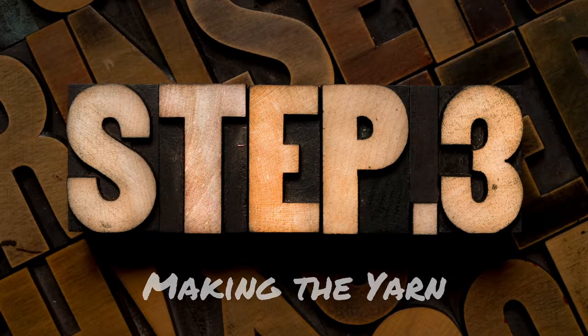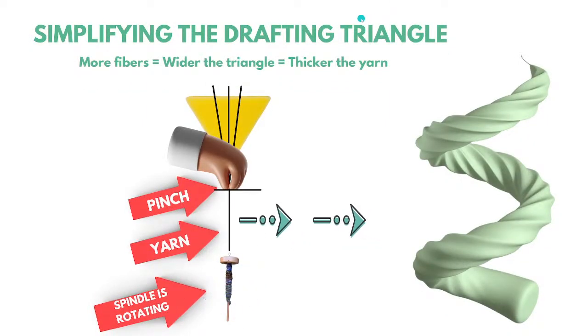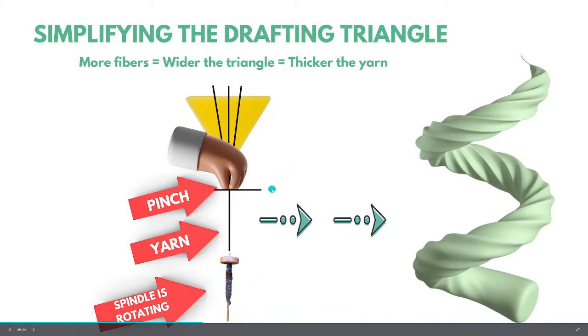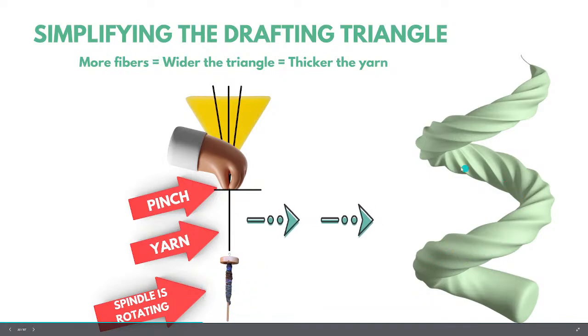Step three: making the yarn. Let's talk about the drafting triangle before we put yarn and spindle together. The spindle rotates, creating energy. That energy is put into the fiber as twist. Twist travels up the fiber to where your hand is pinching — think of that spot as a gate. No twist can go past your pinching hand, so the twist builds in the fiber and creates yarn.